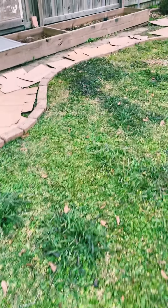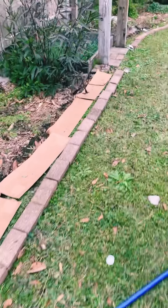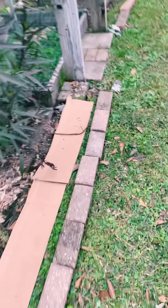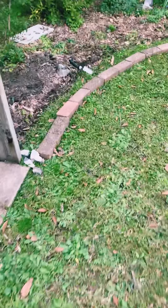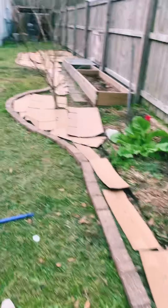I am by no means a perfectionist — there are tons of other ways to do this. My philosophy is the cheapest, easiest way to be successful, and I think this will do it. You can see they're right here on the edge; I'm gonna need to put a few more boxes. My plan is to put leaves on top, some pine straw, maybe some compost, and then put in our plants.